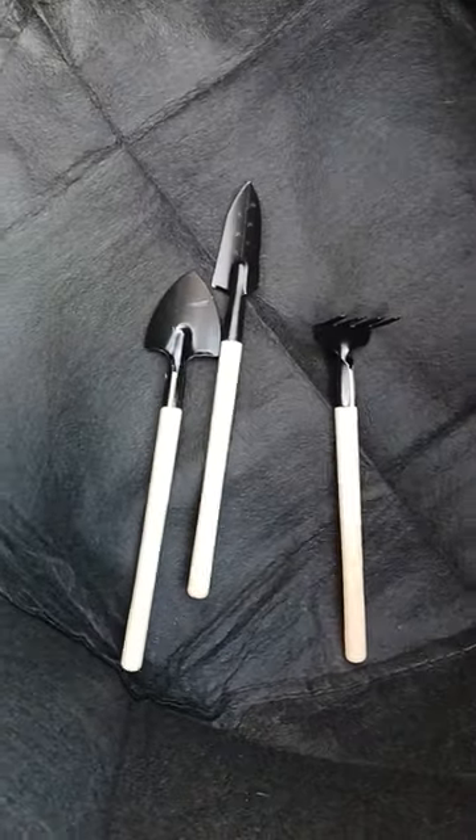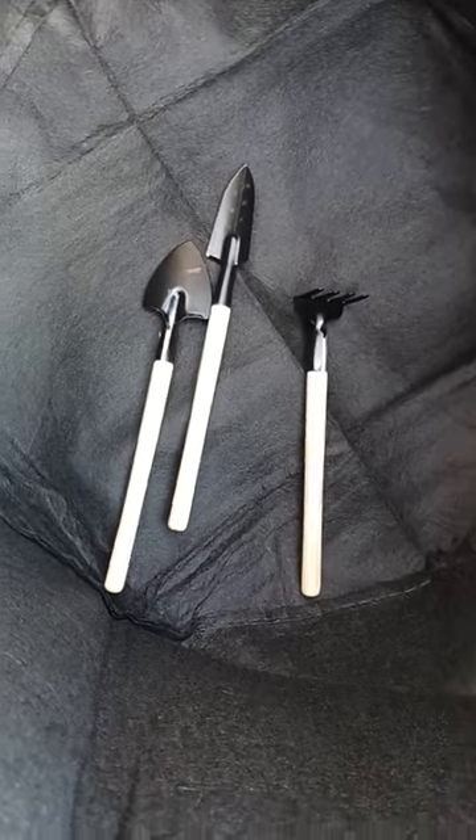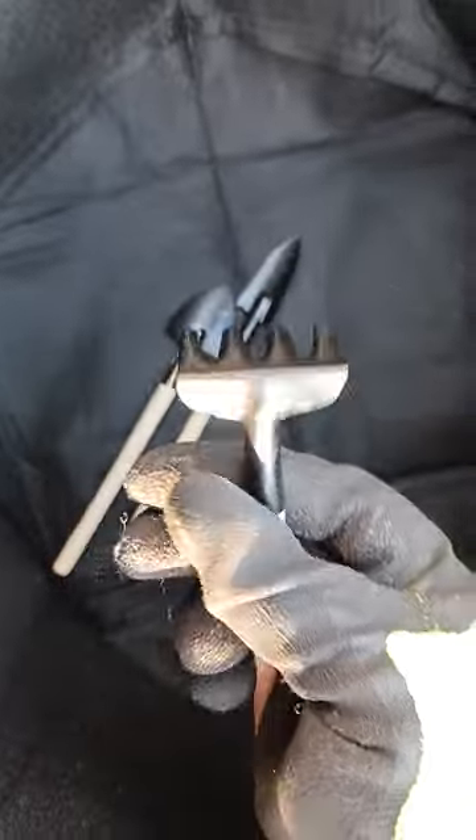Hey guys, I've got my 10-gallon grow bag here and I'm getting ready to fill it up with some good dirt. It's pretty sturdy looking, y'all — let's see how well I can get these to work.